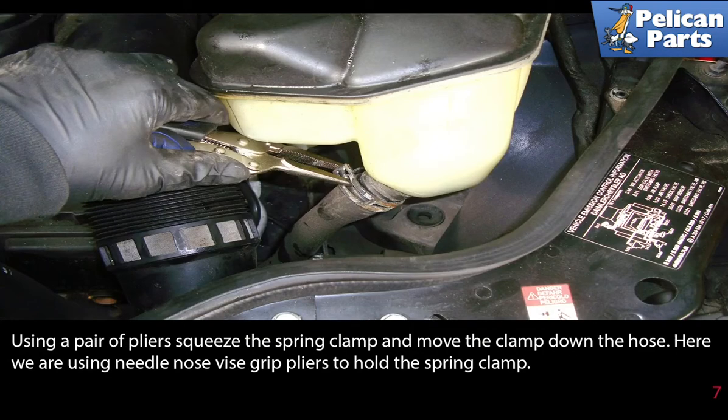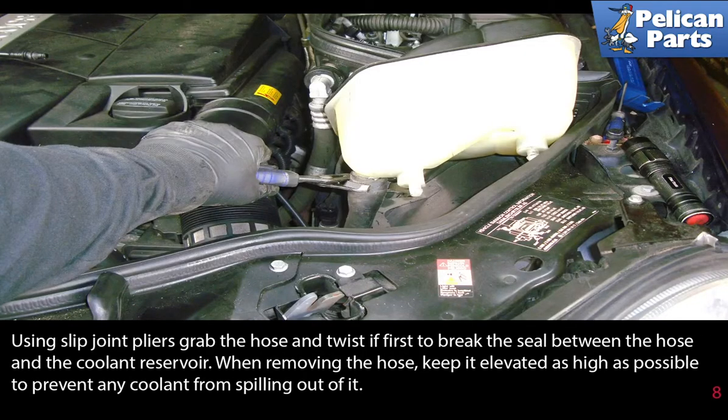Use a pair of pliers and squeeze the spring clamp on the hose and move the clamp down the hose. Here we are using needle nose vice grip pliers to hold the spring clamp. Using slip joint pliers, grab the hose and twist it first to break the seal between the hose and the coolant reservoir. When removing the hose, keep it elevated as high as possible to prevent any coolant from spilling out.